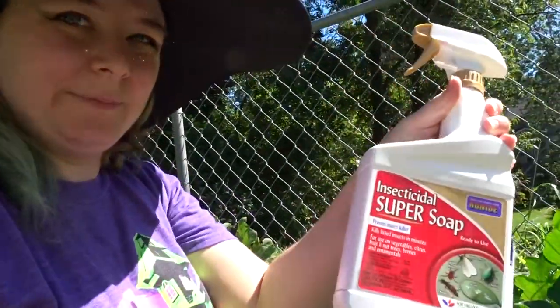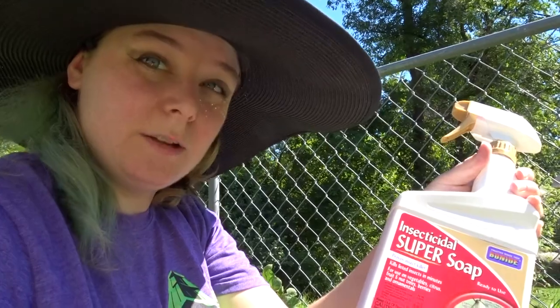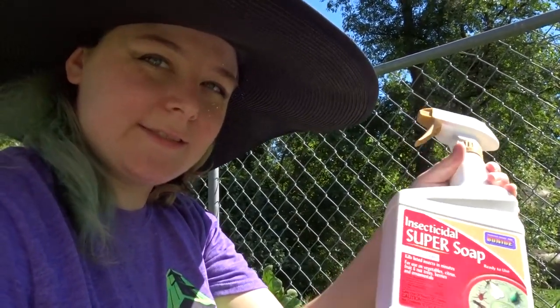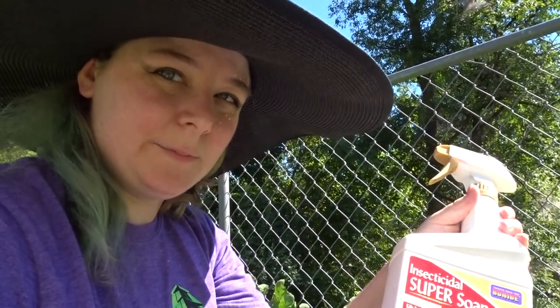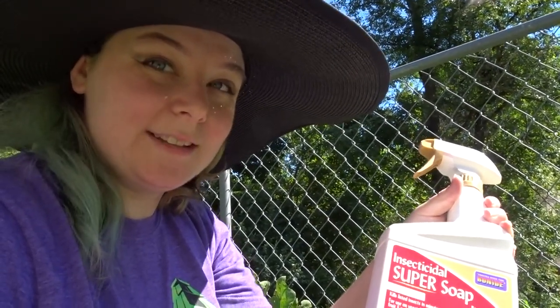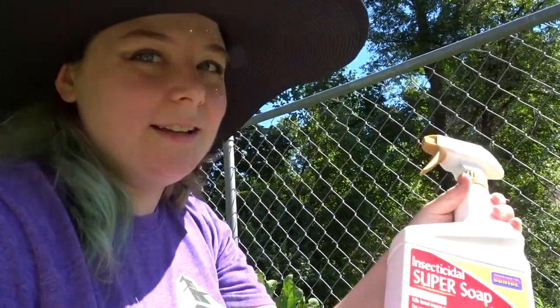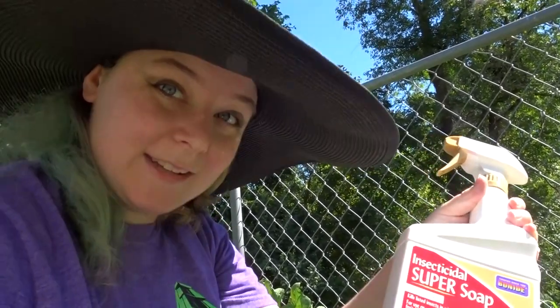So instead of doing the duct tape method, what you can do is use an insecticidal soap — something like this guy right here. I like the insecticidal soaps better than full-on pesticides, because these kind of just address the problem insects and don't completely wipe out your entire ecosystem on your plant. There are a lot of positive insects that work symbiotically with your plant — they help it grow, they help establish a good root system, they help it pollinate, et cetera.